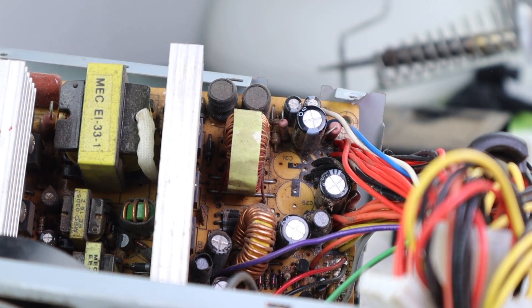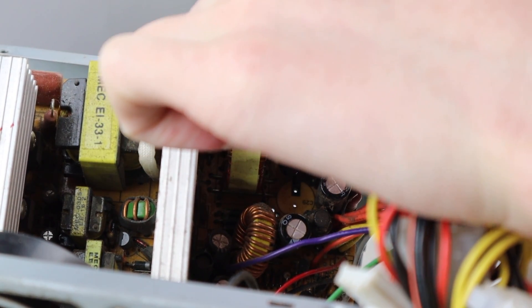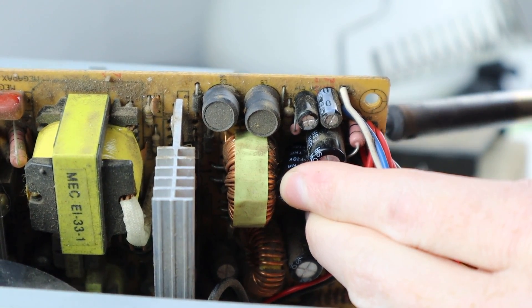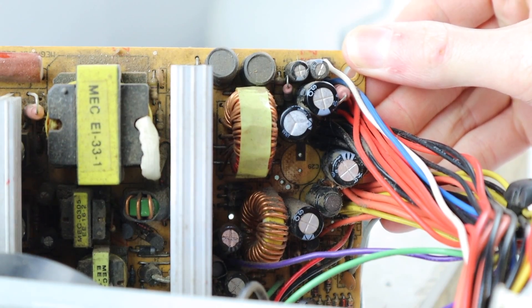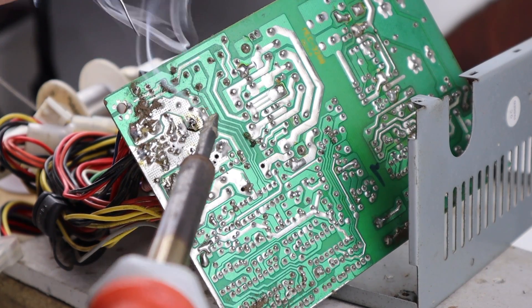I always recommend getting the exact replacement to avoid any issues. Now it's time to reinstall these into the power supply. You can see these little black squares on the spots where the capacitor goes — that is where you need to put the ground pin of the capacitor, which is indicated by a white stripe on the side. Double check that you put these in the right orientation before you solder them back into place.